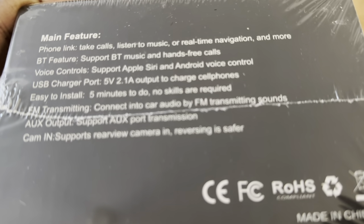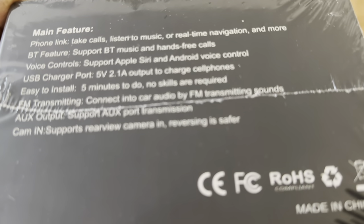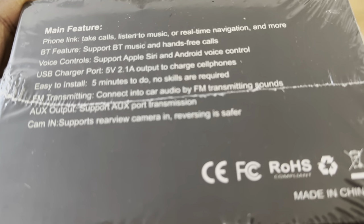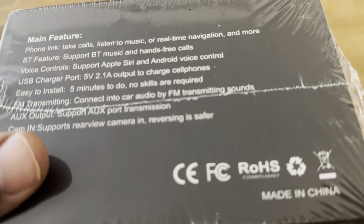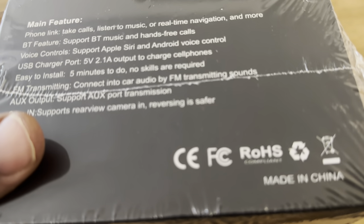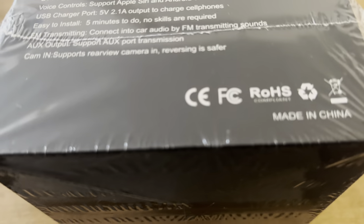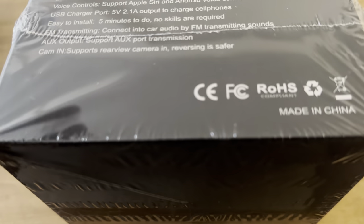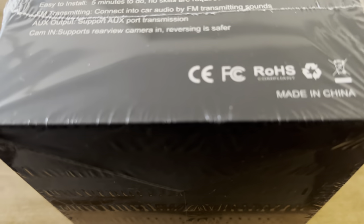It has Bluetooth features for Bluetooth music and hands-free calling, voice controls — it supports Apple Siri and Android voice control, and a USB charger port using 5V 2.1A, so it plugs directly to your car. It's easy to install — takes about five minutes or less. It connects to car audio by FM transmitter, so you can connect this directly to the car using FM, or you can use Bluetooth. It also has an auxiliary output, so you can plug it into an AUX port and listen from there.